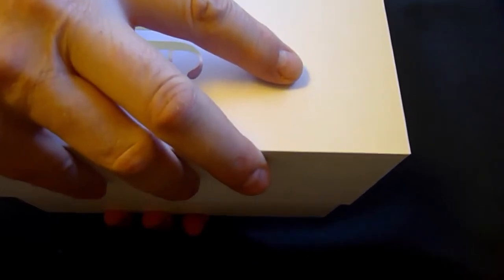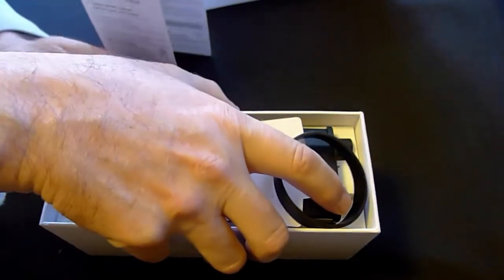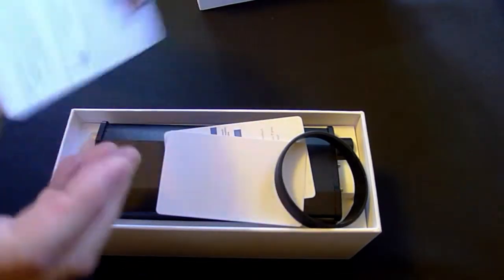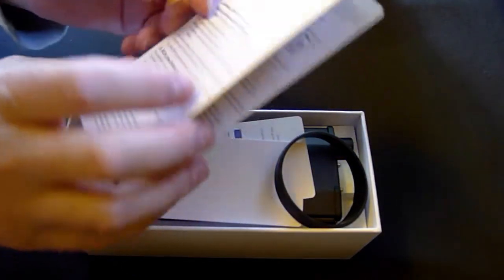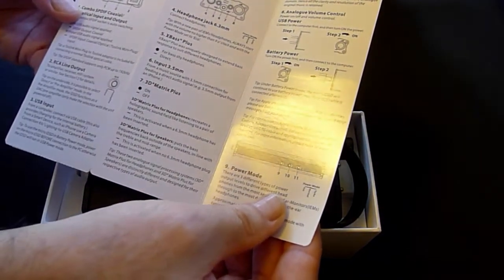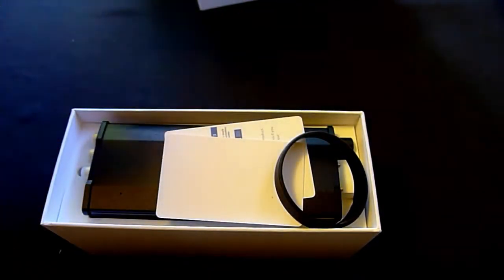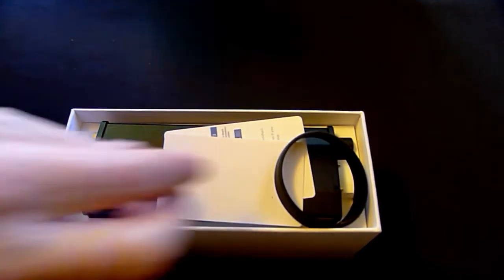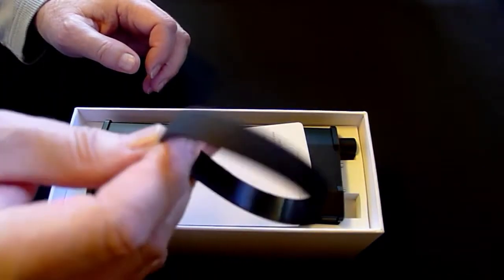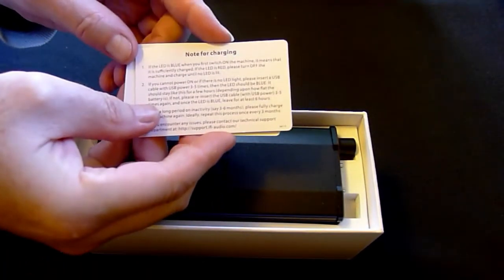When you open the box — a very high quality box, similar to an iPhone box — you get your instructions, of course, very clearly identifying what every switch and knob does, and of course your warranty card, a rubber band to hold your things together, a quick start guide, and a charging note.